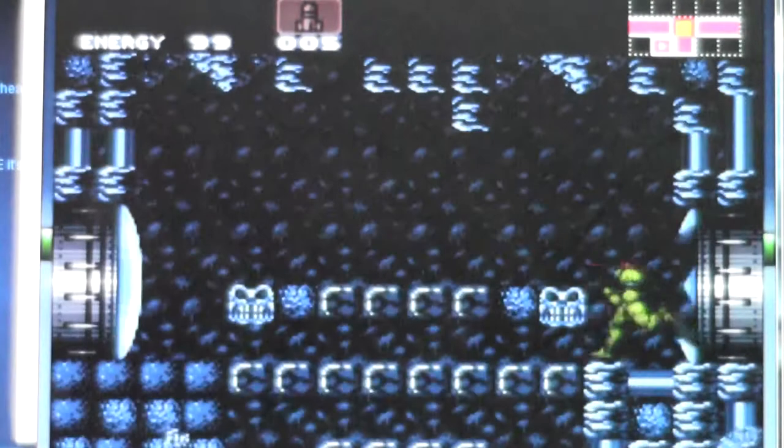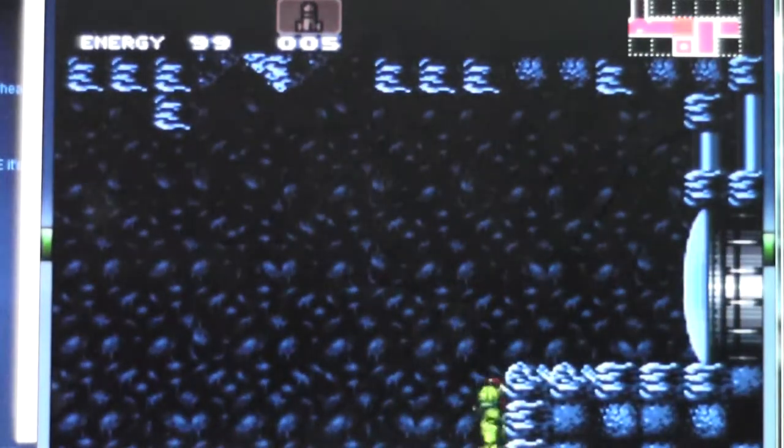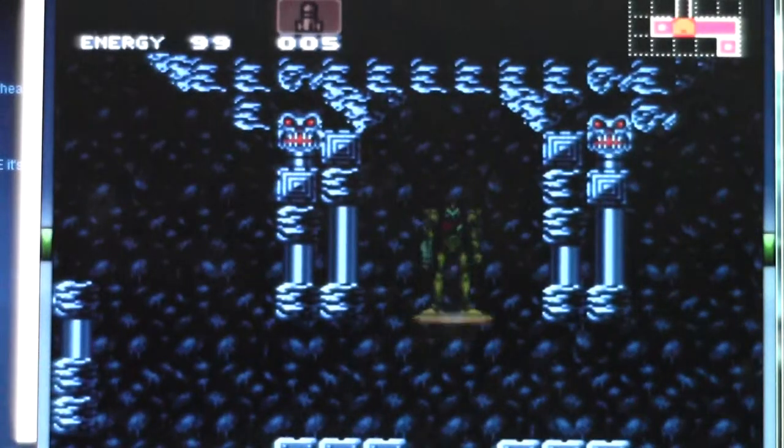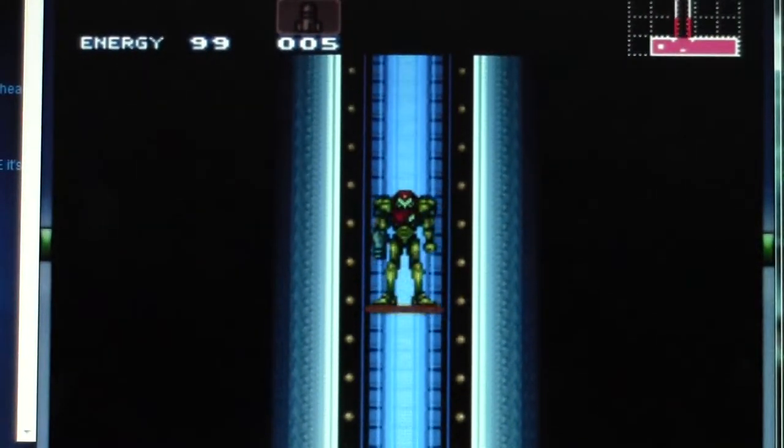That will make you run faster. It has something to do with the placement of her arm and stuff. Just keep aiming diagonally downward and it will run a lot faster. And you can skip the boss after you get the bomb — the boss that comes after you get the bomb, you can skip that one.